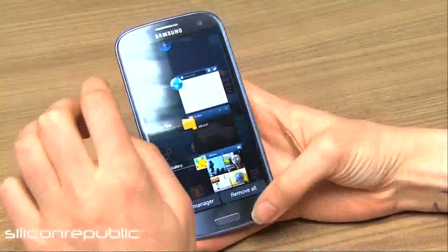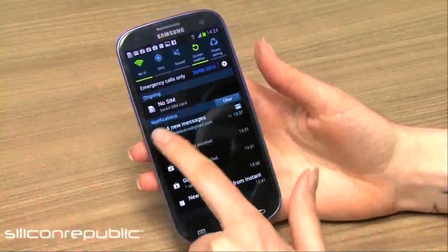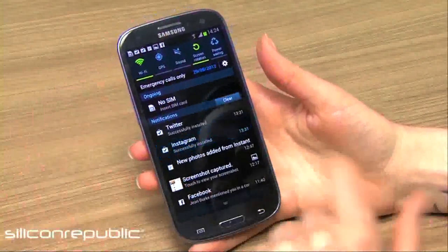That's a new gesture control that they've got, and you can do that with your notifications as well. You can just swipe away anything that you've already read or that you're not interested in seeing anymore.